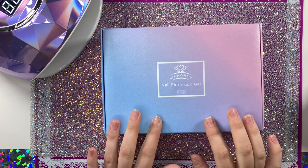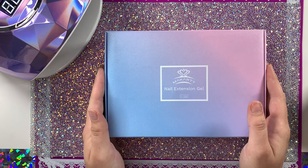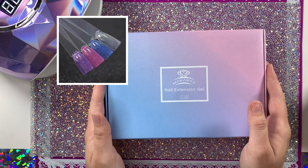Hey everyone, welcome to my channel! Finally getting a YouTube video up. If you're new here, this is my first video — please subscribe. I'm going to be posting nail tutorials every week. I love nails so I'm super excited to get this channel up, and I'm excited to finally be reviewing this bomb cart poly gel kit.